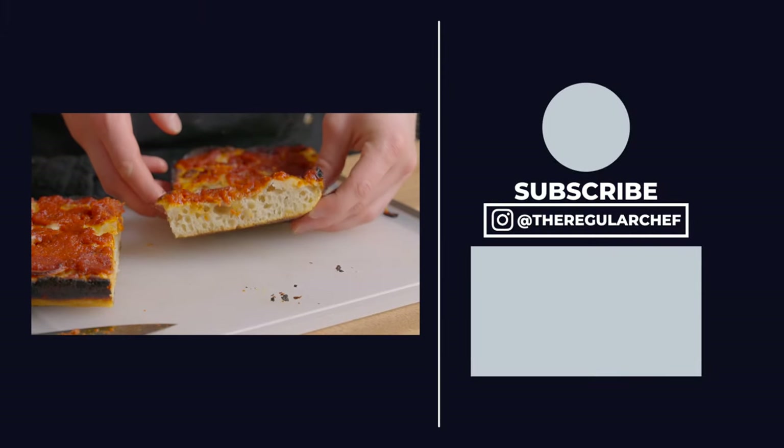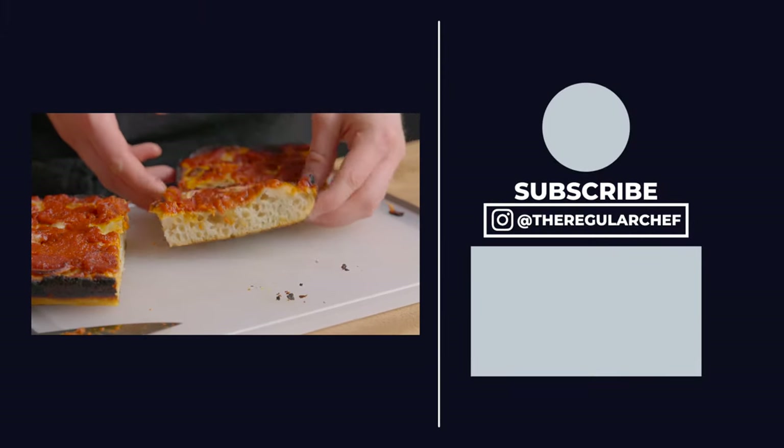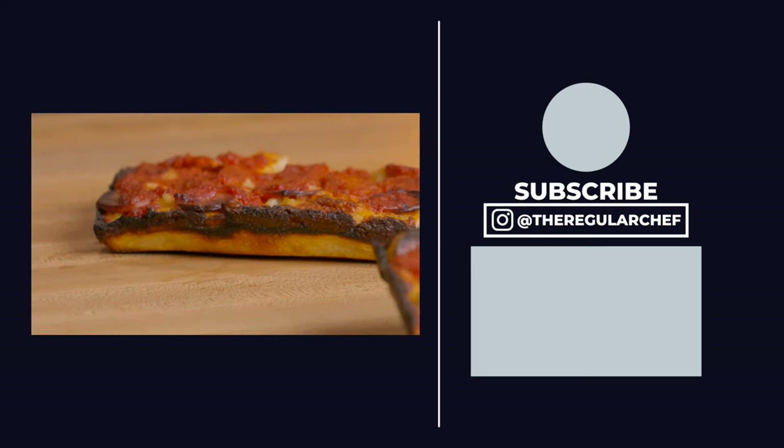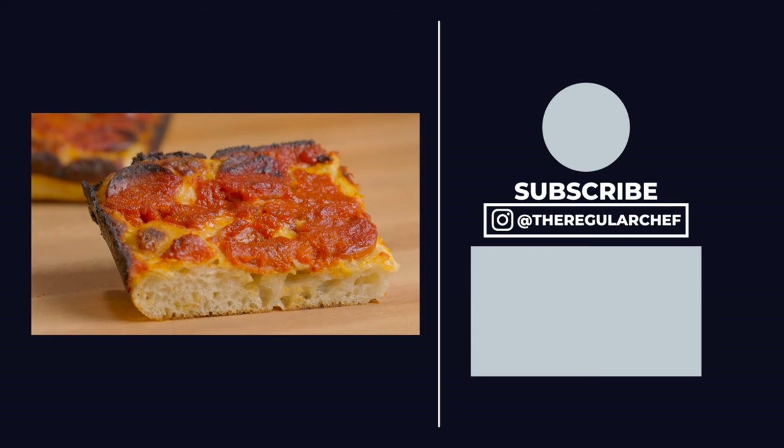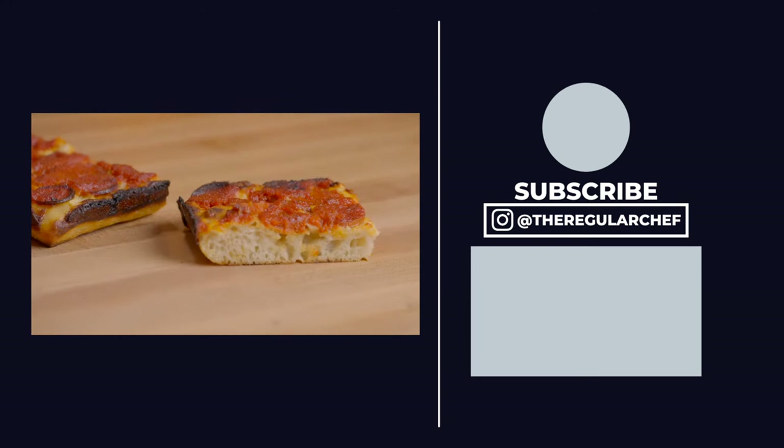If you want to learn how to make a sourdough Neapolitan style pizza, be sure to check out Tim's video over at Kitchen and Craft, which will be linked in the bottom right corner of the screen and in the description below. There you go — I'll see you all in the next one.